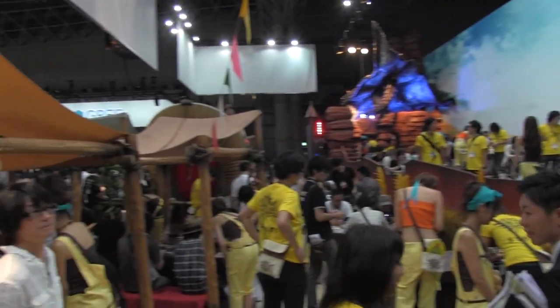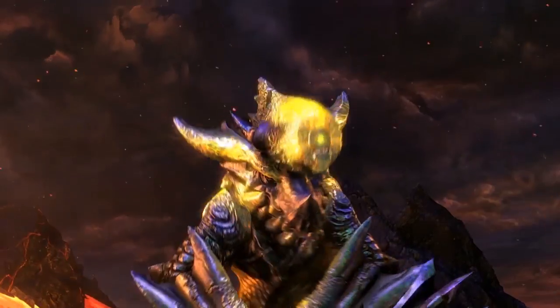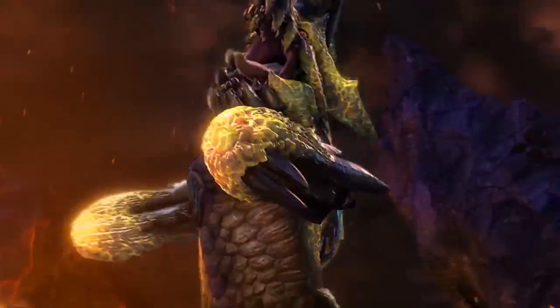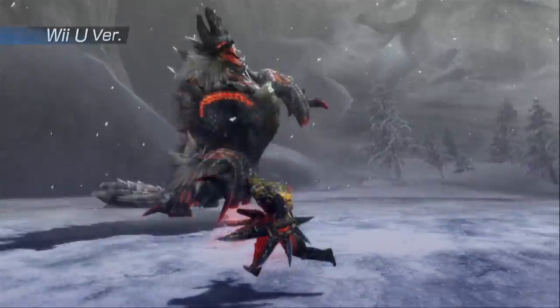If you have a message to all the Monster Hunter fans in the West who have been waiting a long time — now that we finally have something to talk about — a message leading up to the release in March? Well, we apologize for the wait for those of you who have been passionately looking forward to a new Monster Hunter in the West, but it is on the way. It's coming quite soon, and it's quite a big game, so we hope you enjoy it. Check it out.